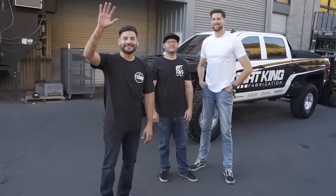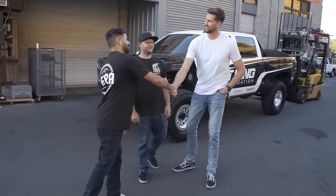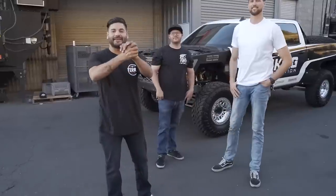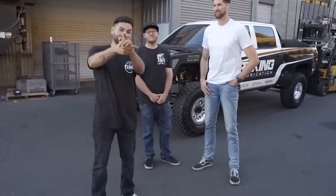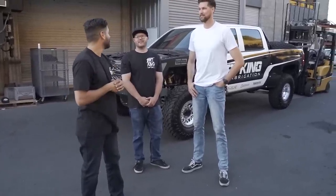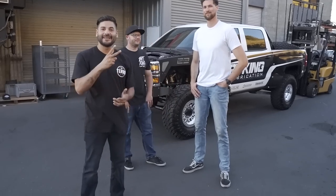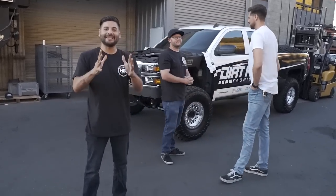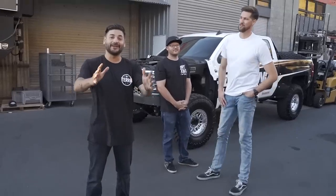Thanks for checking out this episode. Congrats to Mike — the truck works, it's beautiful, it's going to be awesome. They'll be shock tuning tomorrow. Don't forget to like and subscribe — it truly helps grow the channel and create good content.